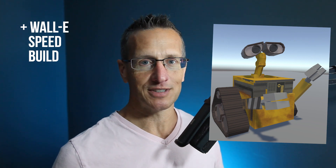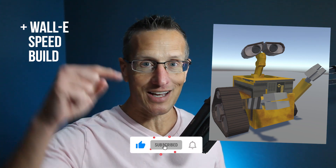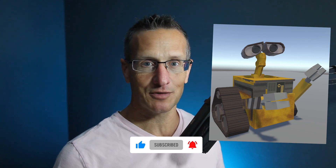I hope you enjoyed that speed build. Don't forget to hit like, subscribe, and that little bell icon down there so you know when the next tutorial is available. Until next time, peace.